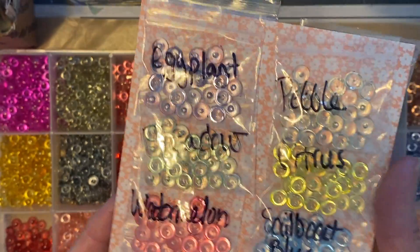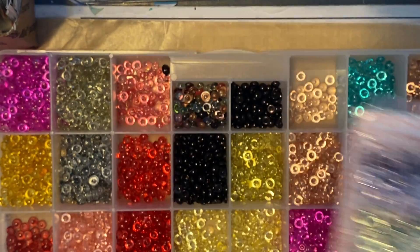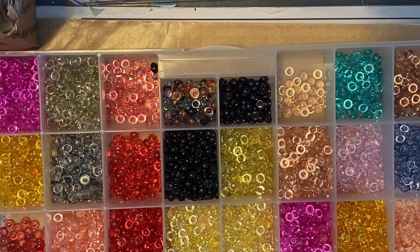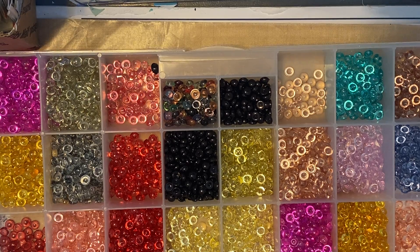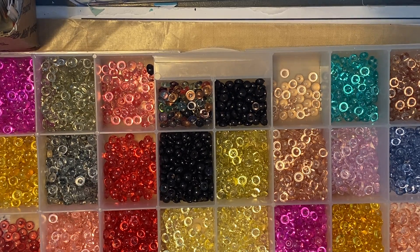I currently have this set up for $15 on my Etsy shop. If you're interested in certain colors, you can leave me a comment down below and I can make you a personal listing, or if you're comfortable, you can send payment directly to my PayPal.